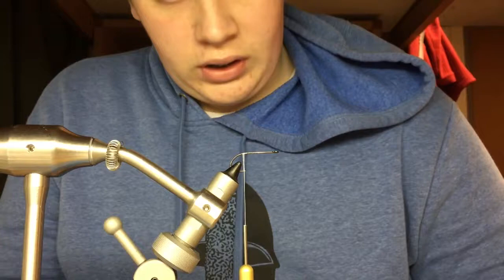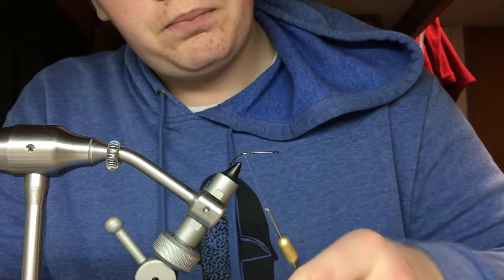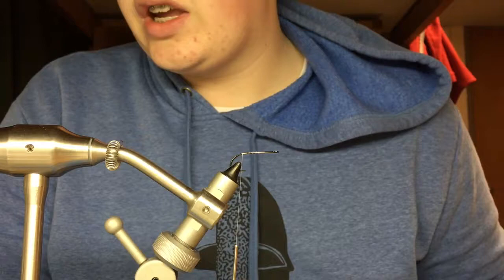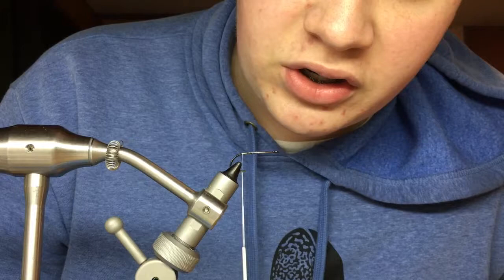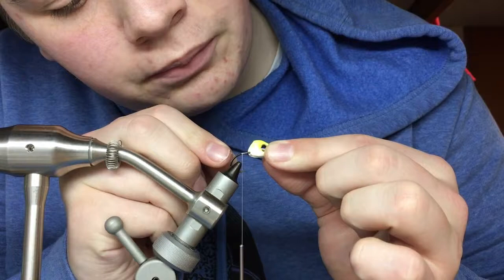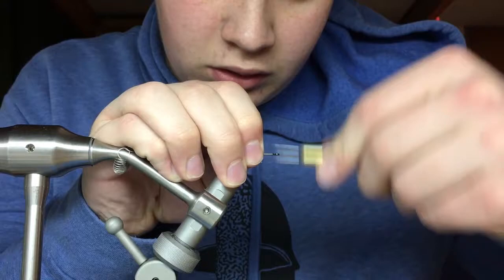I have my hook on my vise and I have 100 denier GSP wound up and ready to go. My thinking for this fly is it's mostly gonna be EP scale effect fibers. First things first after putting my thread on is I'm gonna fit the hook — this is gonna be a micro-ish streamer — and I'm looking inside there to see where my materials will fit up to. I'm gonna mark that with my thread and wind it all the way back.